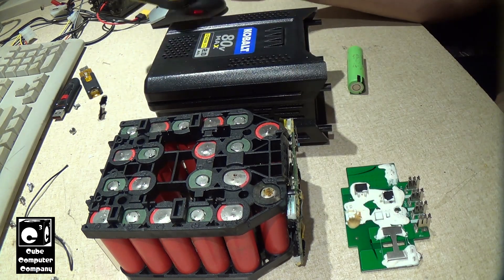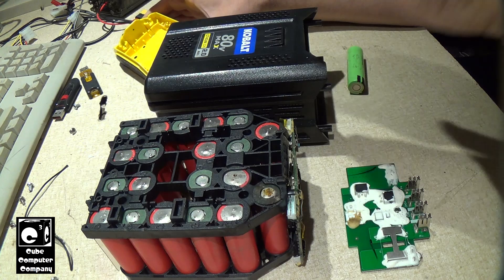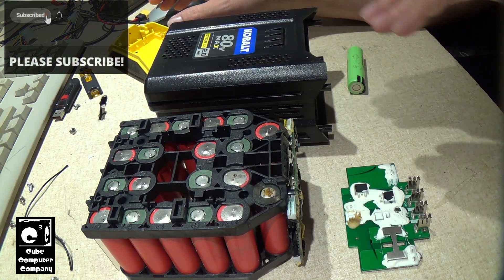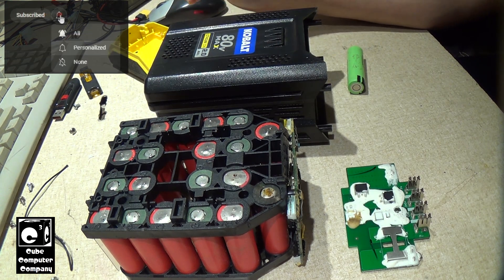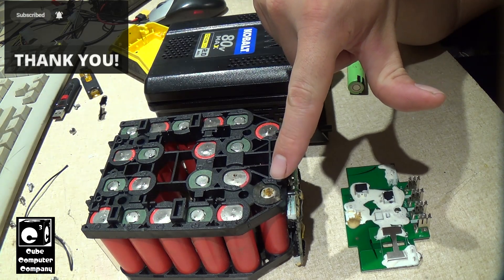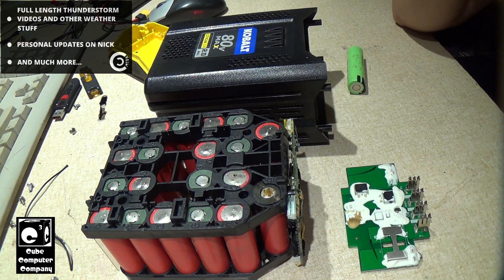So in my previous video, I opened up this battery pack — well, I had already uncased it — but throughout the video I discovered that one of the cells in this pack, this one right here, actually vented. If you haven't watched that video yet, feel free to check it out — I'll put a card in the upper right corner or it'll be in the description.